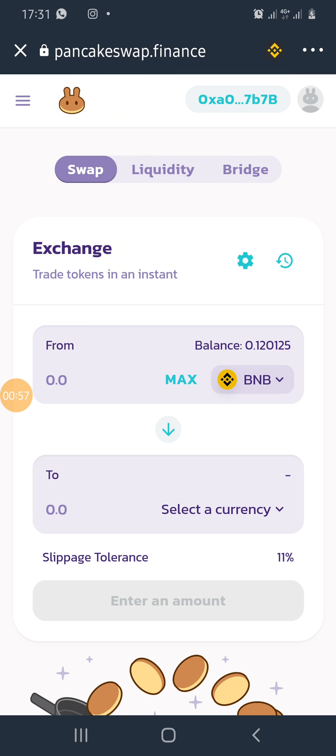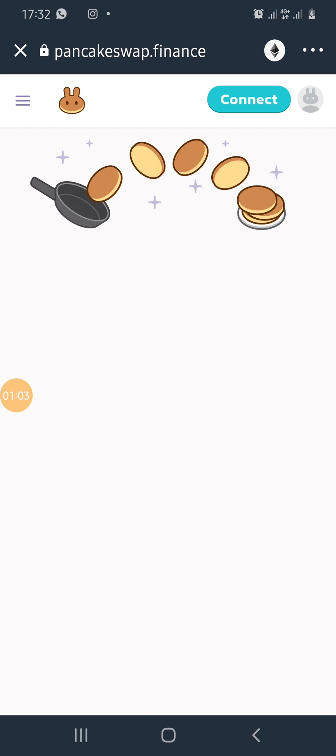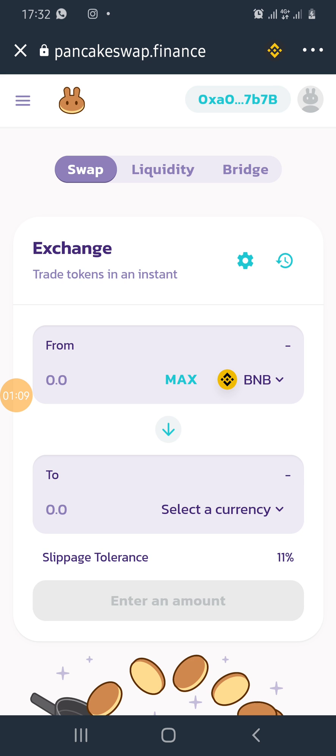I'm going to change the Binance Smart Chain coin to Ethereum, then change it back. It is that easy, but it actually works. When you're done with this, you can now go ahead to add your tokens or go ahead with the transaction that you want to carry out.